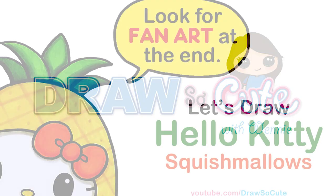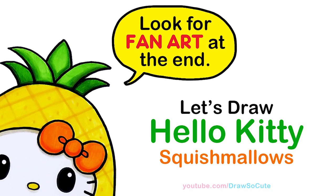Hi Dresso Kitties, Wendy here. Today we're going to draw a Hello Kitty pineapple from Squishmallows. So let's get started.